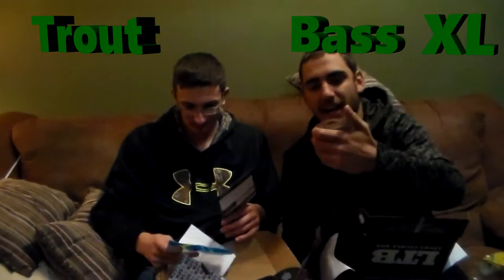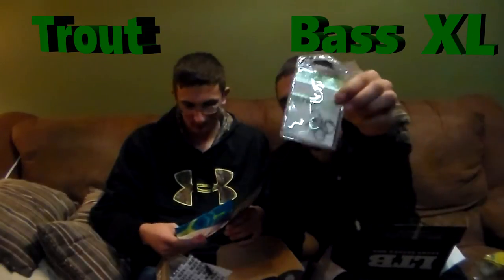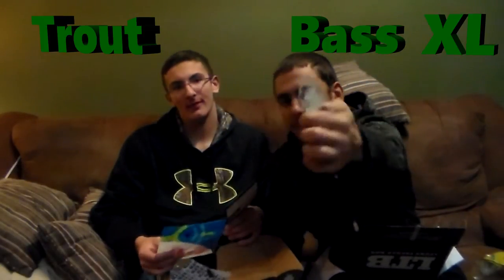The next thing in my box are Mustad No Twist Ultra Point Hooks. They are size 1, good for drop shots, and I will be using these because they are extra sticky.